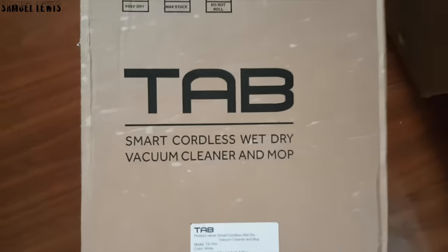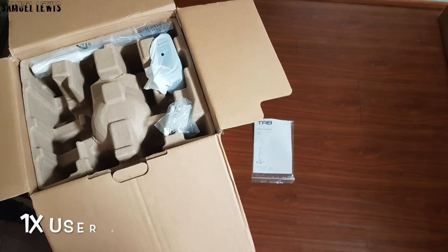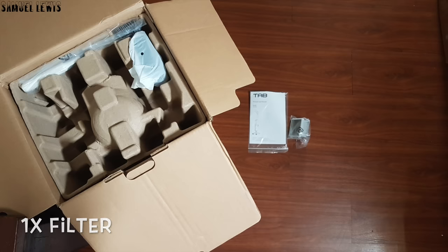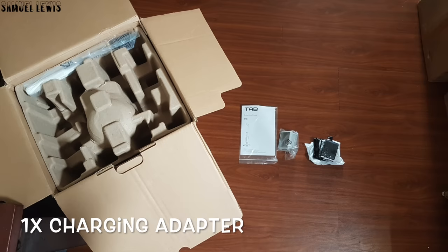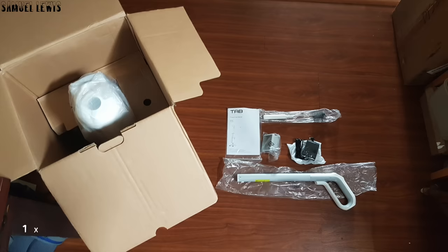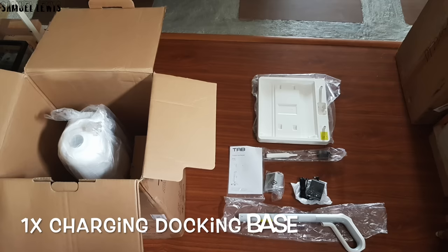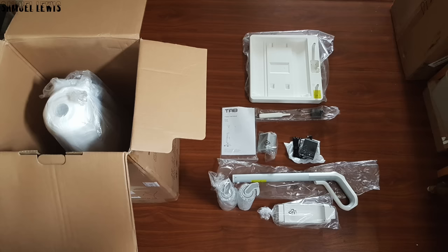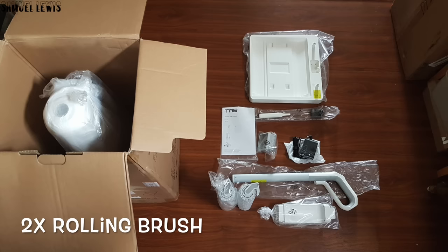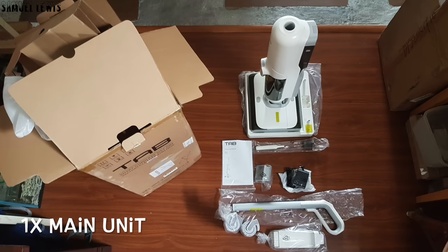Let's proceed to check out what is inside the packaging. Inside the box, users would find one user guide to guide users on the product offerings and setup instructions. A spare filter is also provided, along with a charging adapter to charge up the vacuum cleaner. A cleaning brush is provided for cleaning the water tank after use, along with a vacuum handle stick to install on the vacuum. A charging docking base is provided too for docking the vacuum after use. Two spare rolling brushes are provided as spare sets to replace the installed ones — thoughtful of them to provide spares. Lastly, the main unit is out of the box. All of the accessories and vacuum pack neatly in the product box.